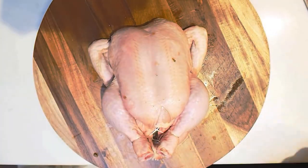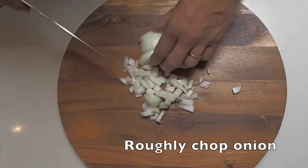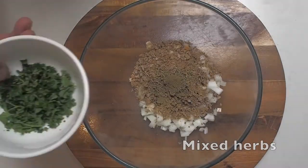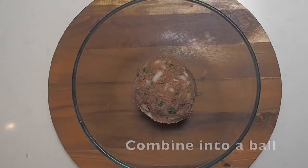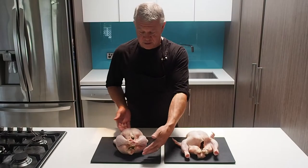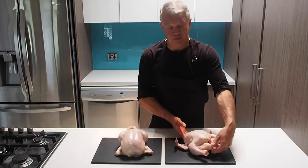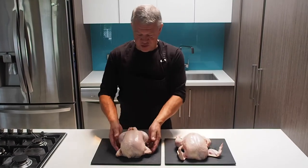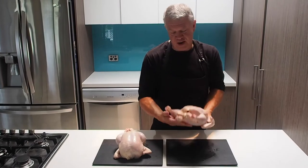So there we have a trussed stuffed chicken and there we have chicken unstuffed. You've got a beautiful looking bird or an average looking bird.